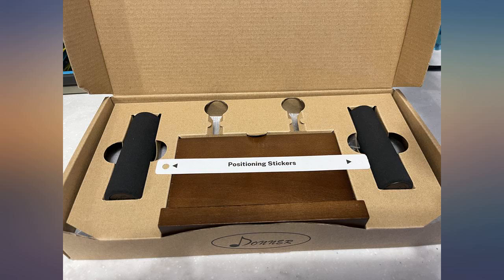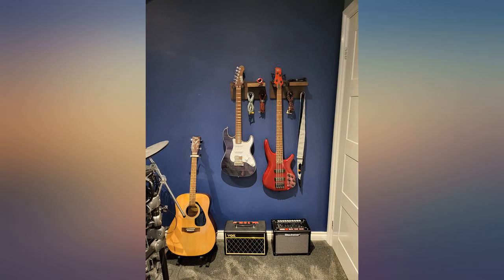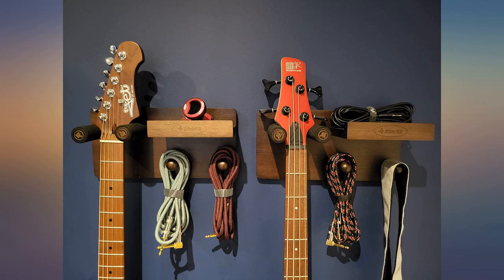I liked that it had a little shelf. I disliked that the holes were not drilled correctly. I think the hole into the pole hanger thing was way too tight. I had a terrible time with it.